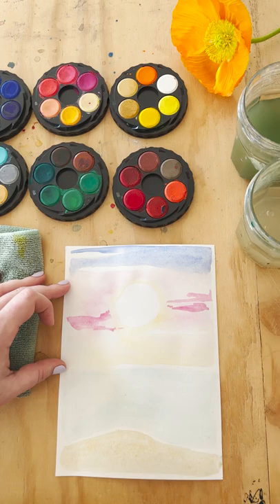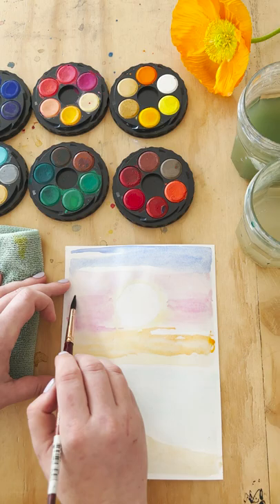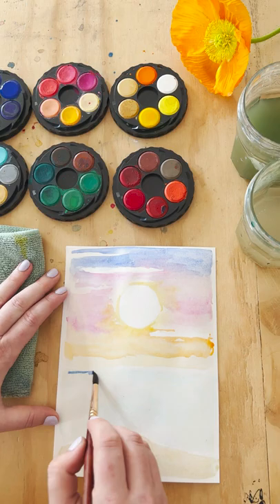Now that that coat is dry, we're going to go in with paint on our paintbrush and water — no wet layers, we're going straight in now. You can see I'm kind of carving out my clouds and leaving some light parts where my clouds are, adding in a little bit more detail with some thicker paint — meaning more paint, less water. I'm going through the whole painting now, making sure to leave my original clouds nice and white and crisp.